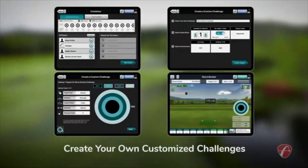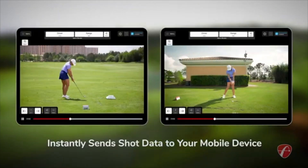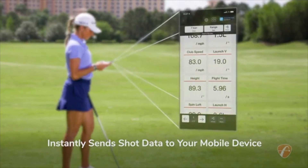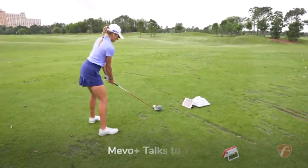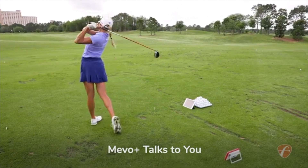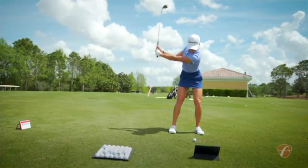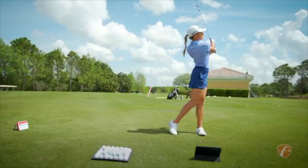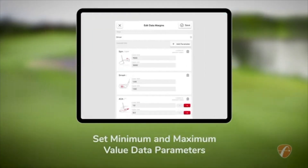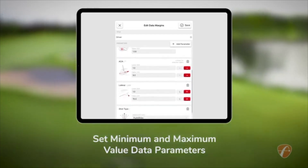Or you can create your own customized challenges. The Mevo Plus instantly sends shot data to your phone, tablet, or smartwatch for immediate feedback. And it talks through the device speaker, headphones, or wireless earphones. Its instant green or red data margins display feedback feature lets you set minimum and maximum values for its data parameters so you can train smarter and more effectively.